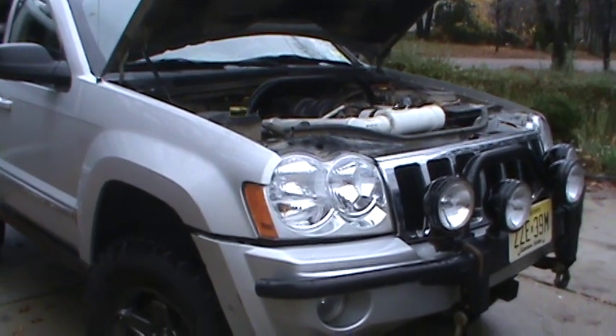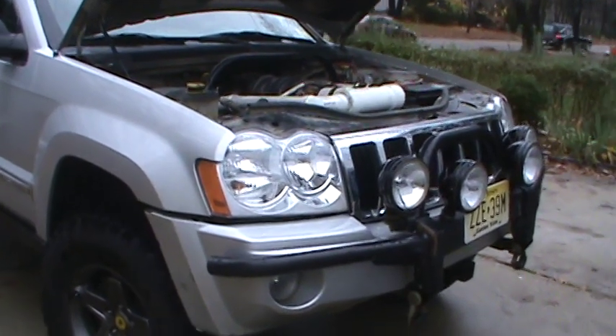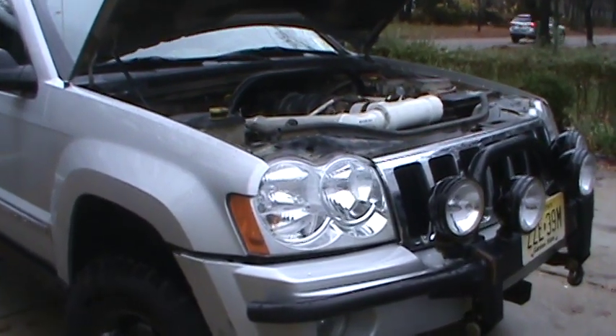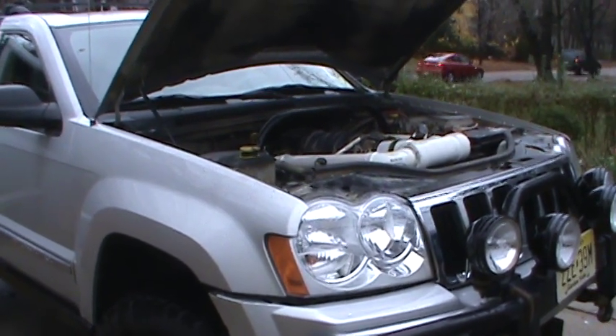I went through some water and the water got ingested into the motor. The motor lasted for a little bit and then blew apart — put a rod through both sides of the block. The block is totaled. I have a brand new crate Hemi motor.